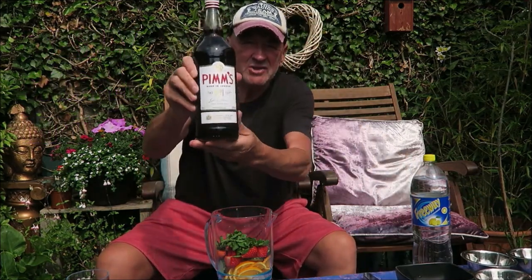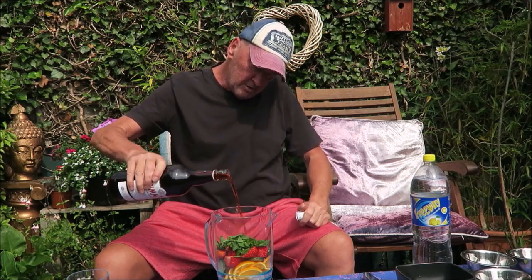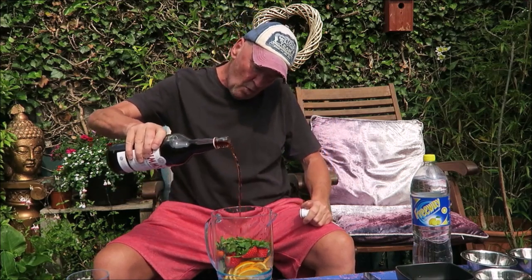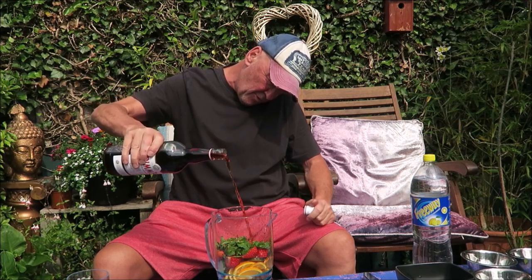Now we're going to give it a glug. It's on special offer at the moment at the supermarkets — it's usually £20 a litre but in the big names it's down to £12 a litre. So give that a nice little glug there — look at that, get it in there, just keep pouring like that.